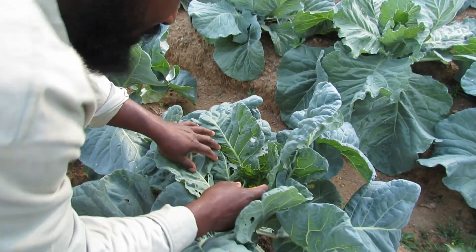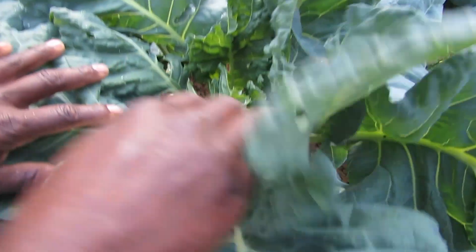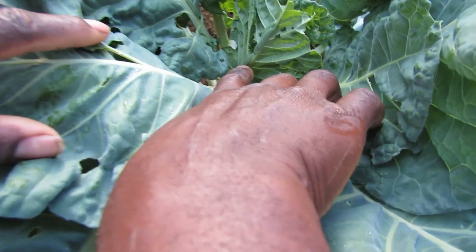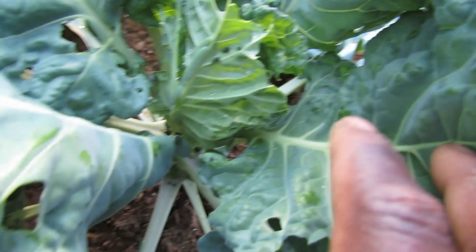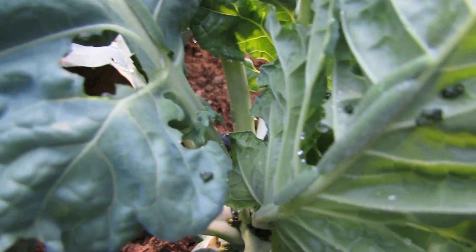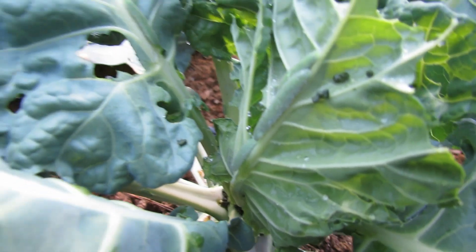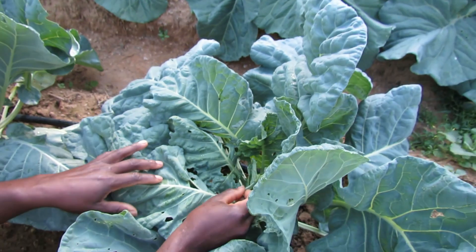Here's one right here. Look at this — it ain't just one, it's more than one. If you don't come on down and pay close attention, you will actually miss those bugs because they blend right in with your plants. So let me pick one off so y'all can see.